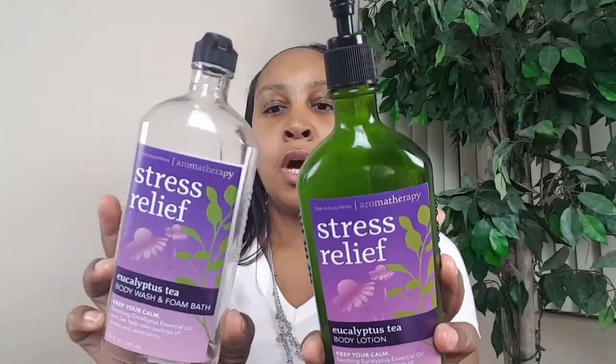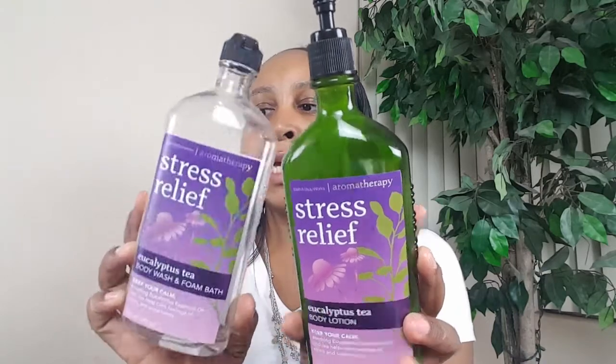Also from Bath and Body Works, I finished the original Stress Relief Eucalyptus and Tea — no surprise there — both a body wash and a body lotion. I also finished this Nivea Touch of Happiness. You already know how I feel about the Stress Relief line — I really like it. I use Nivea lotion and love all Nivea products. This scent is really refreshing, though it's not for everyone.